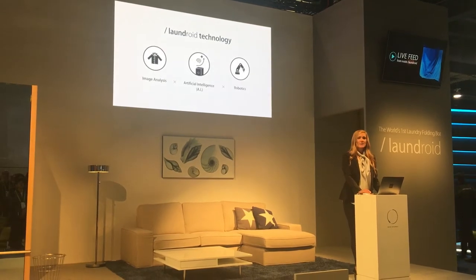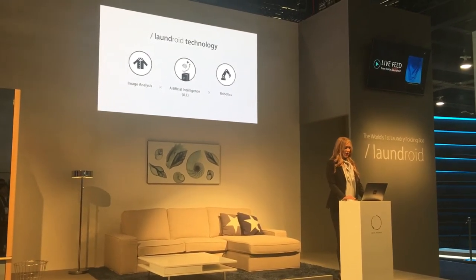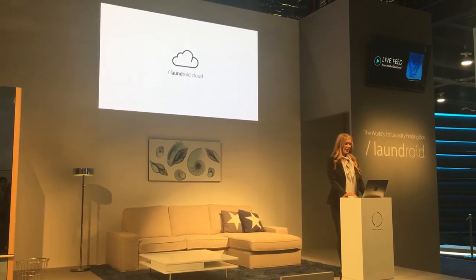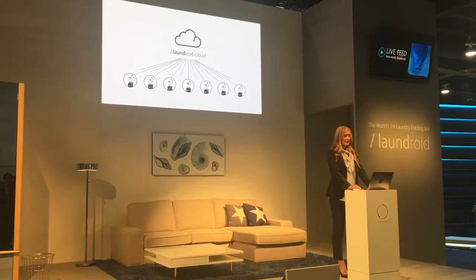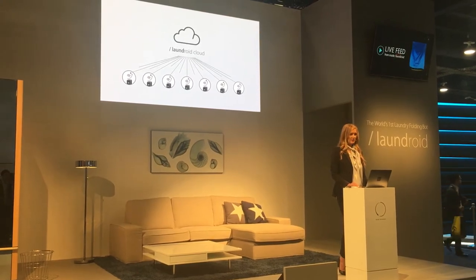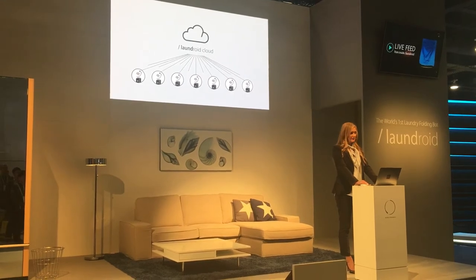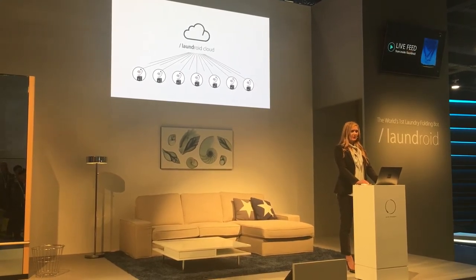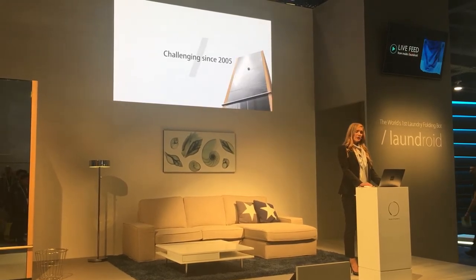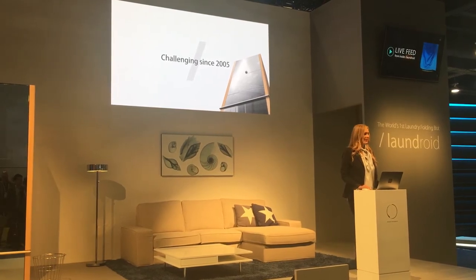Laundroid is made from a combination of three technologies: Image Analysis, Artificial Intelligence, and Robotics. Laundroid is an IoT device connected to the cloud and operates in a Wi-Fi connected environment. Laundroid itself and its associated smartphone app are constantly operating to improve folding speed and quality. We overcame multiple technological hurdles since 2005 to make this happen.